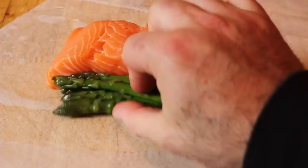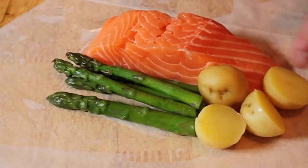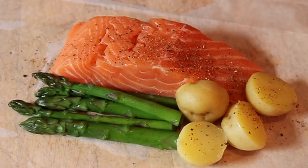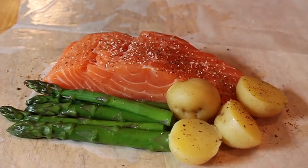Now you're going to season it — you can use anything you want. I had some pastrami dry rub leftover, which is beautiful on salmon. Throw down some spices, salt it generously, and if you have fresh herbs throw them in — this is a magnificent technique for fresh herbs. I had some thyme, but I didn't feel like using it — and I didn't even feel like making a thyme pun.